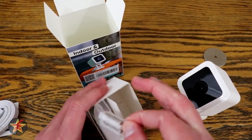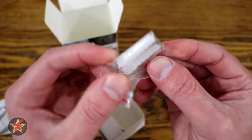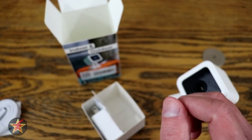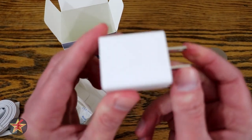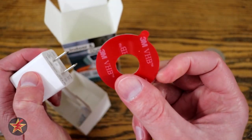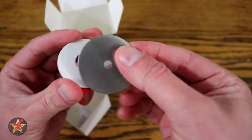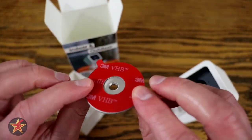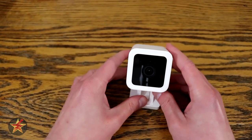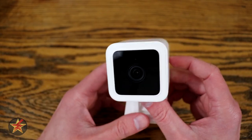This is going to be our mounting hardware, should we want to actually mount and not just use the metal plate or magnets. Last but not least is our wall wart adapter and a 3M sticky tape, so if we wanted to take this and sticky tape it somewhere and then use the magnetized mount, we could do that. That was everything that came in the box for the version 3.